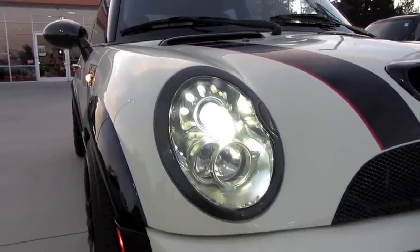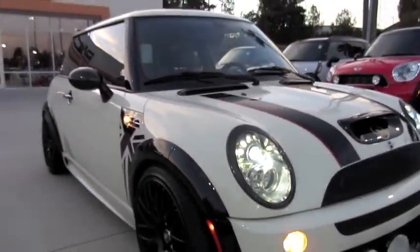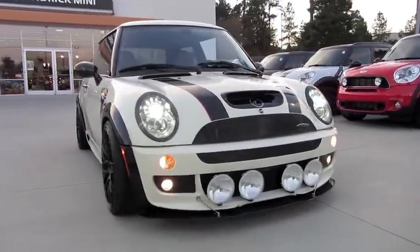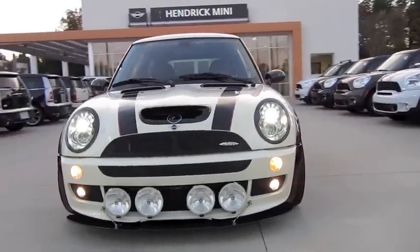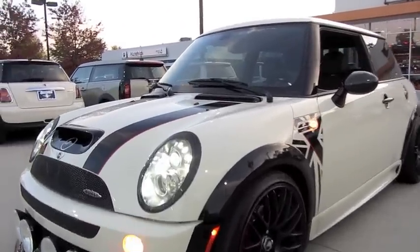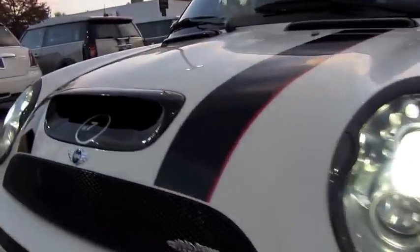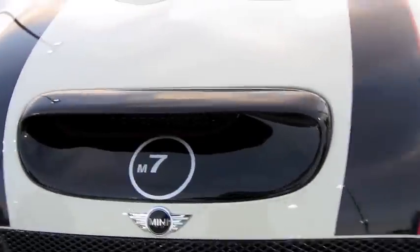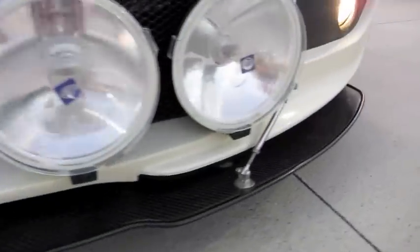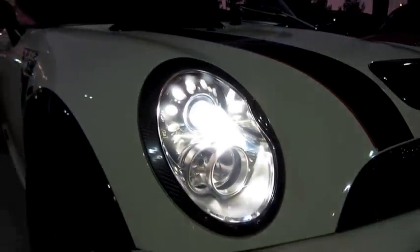High intensity discharge projector headlamps with carbon fiber surrounds. Custom black fender flares. Rally lighting pack. Lower carbon fiber front splitter. The vehicle has also been lowered from the standard suspension of the Mini Cooper. It also has retractable headlamp washers. Large air induction cowl. Black mesh grill. As well as these raised upper cowl vents. The headlamps are also auto leveling.